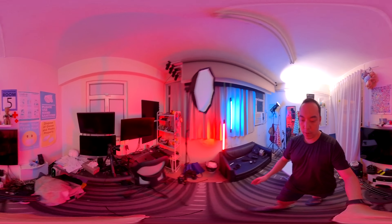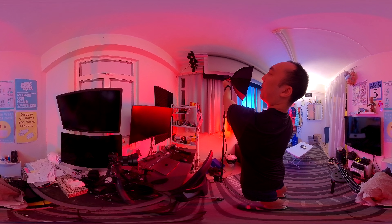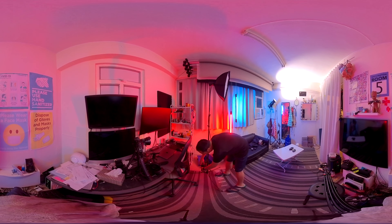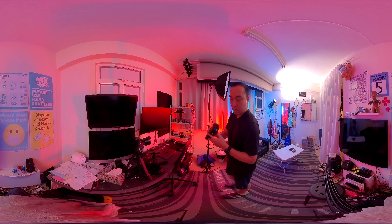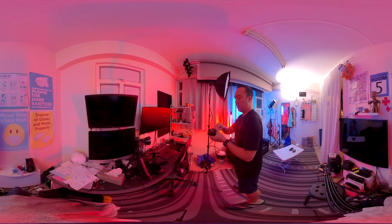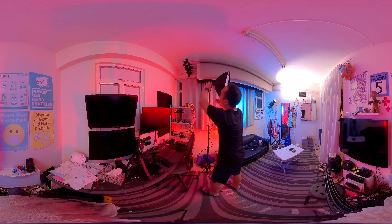Now we need to make sure the flash is there. It looks like if I mount it there it's gonna be very similar — the angle might be slightly different. By the way, at one-to-one the T0.1 flash duration was 1/220, which is actually quite fast for one-to-one. That should be able to stop a lot of movement.